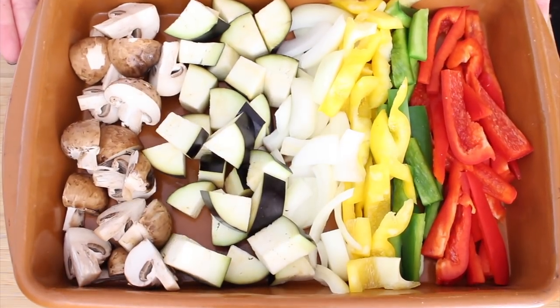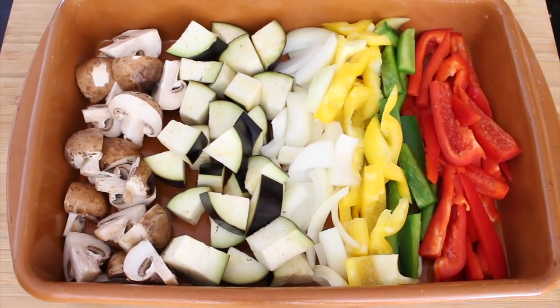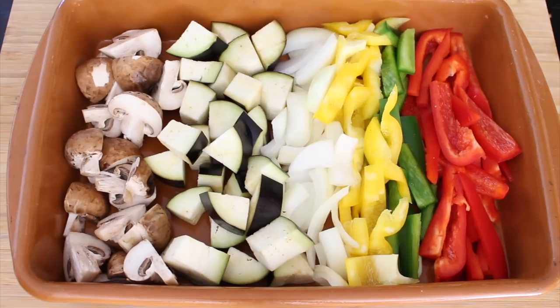I'm going to start by roasting some vegetables, because I always think of ways to make our food more nutritious. We have here a medley of green peppers, onions, eggplant, yellow peppers, mushrooms, and red bell peppers. I'm going to season this with some very simple ingredients you probably already have in your house, so let's get started.